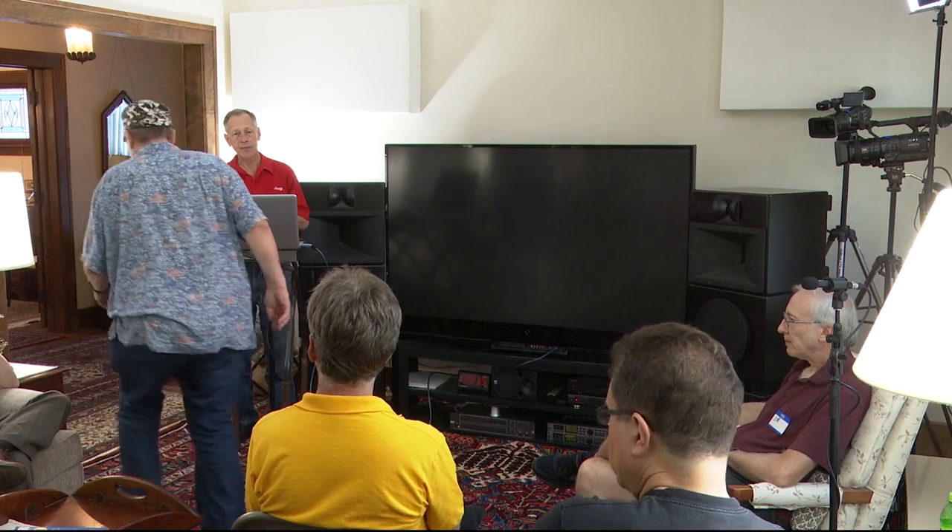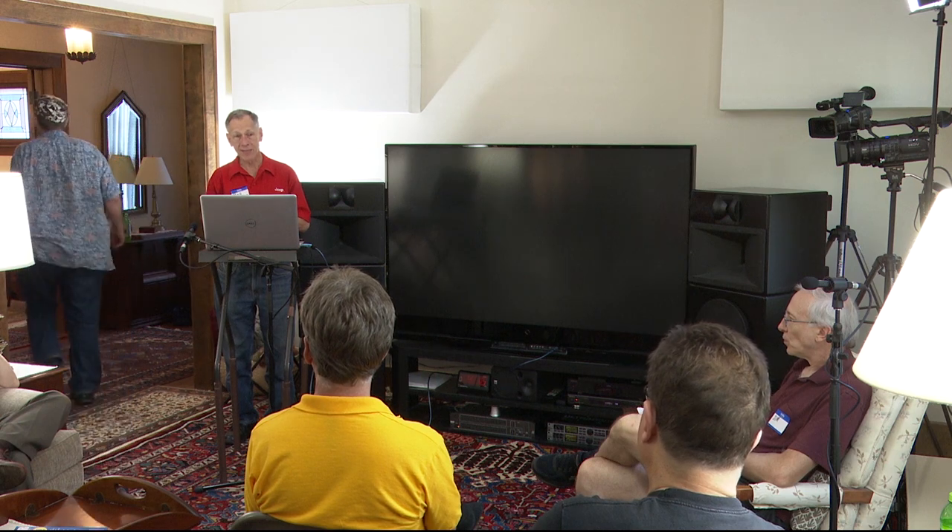The system has been, actually for about the last 10 years, an AV system, kind of semi-home theater. It's not surround because the wife doesn't want speakers all over the living room. But she's tolerated these pretty well, which I think is wonderful.